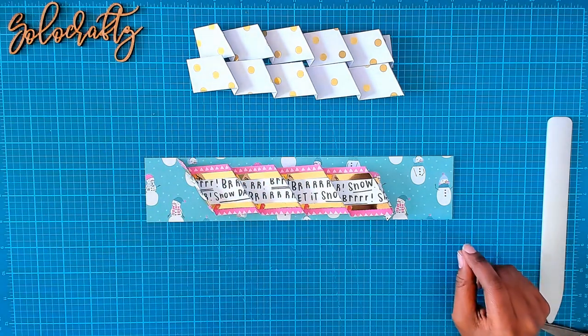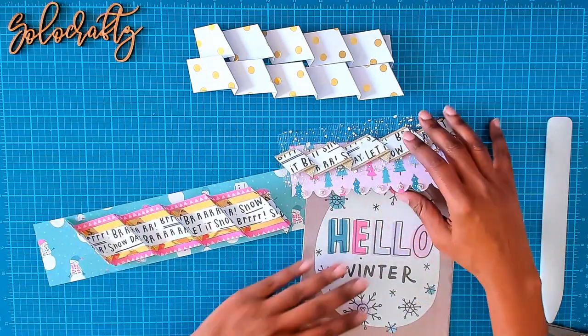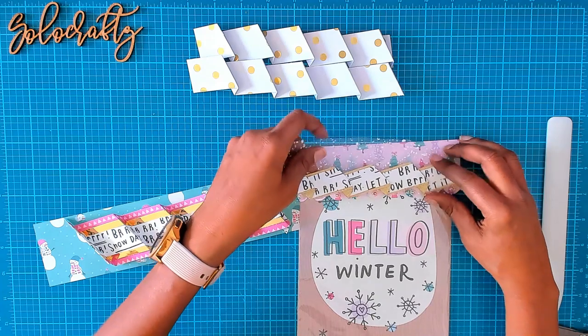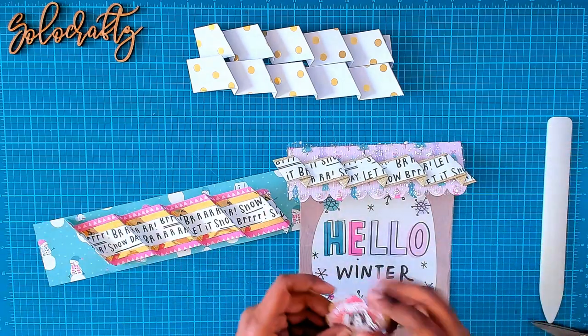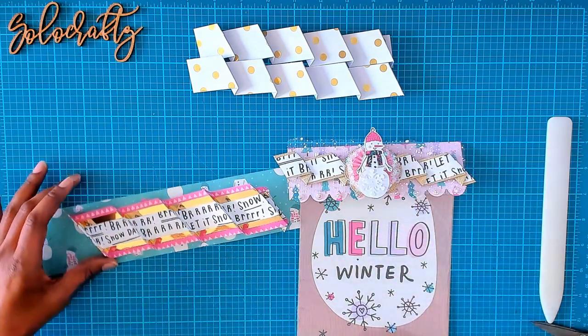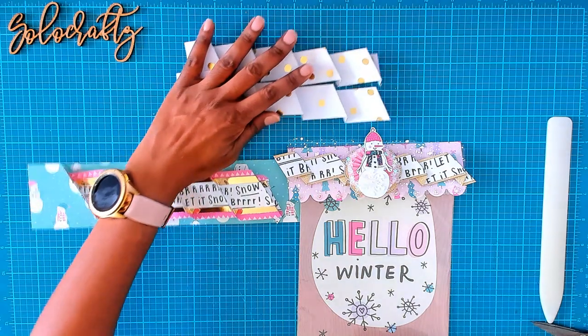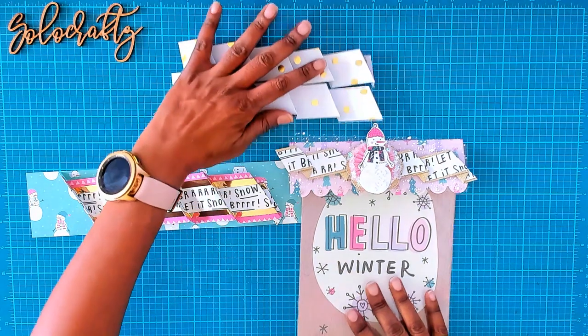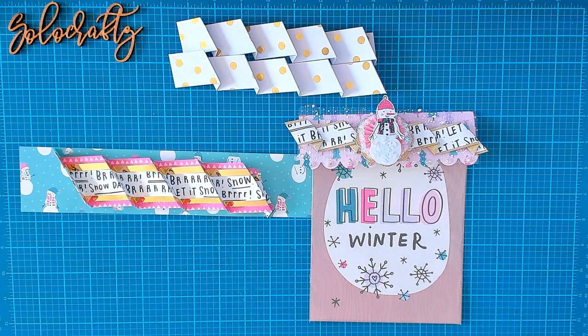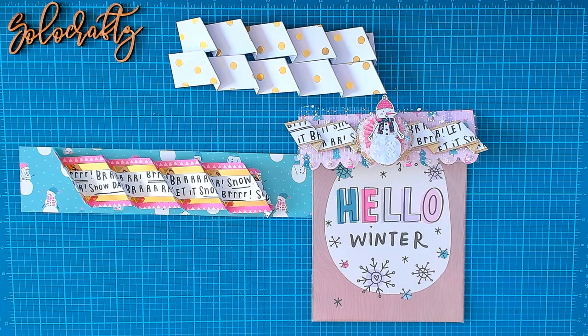That's what I have for you today. I hope you guys find this easy enough to try using your scoreboard to create these diagonal borders. You can make them for bag toppers, scrapbook pages, or use them as trims for loaded bags or loaded envelopes. It's just a really fun project. If you try it, tag me — I'd love to see what you make. Leave a comment below, hit that subscribe button and the bell if you want to be notified when I upload more videos. Thank you so much for watching — I'll see you on my next video!